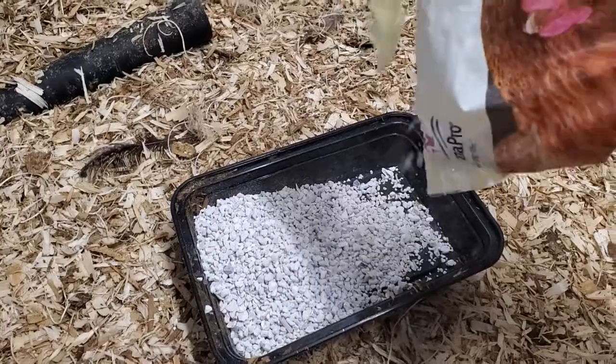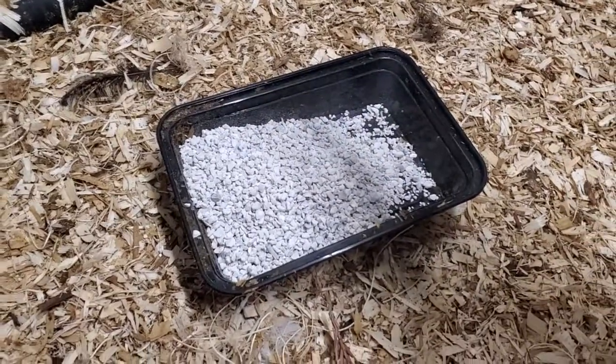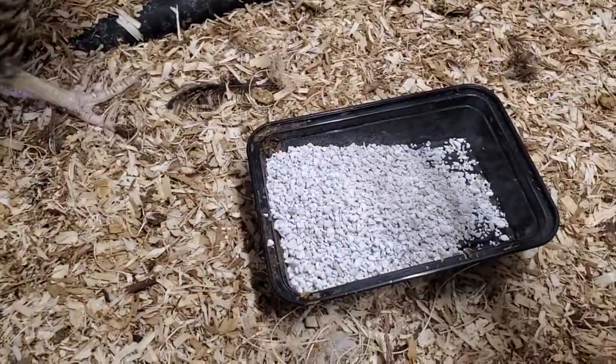What I like to do with this is just feed it free choice — have some of it available. If they need it, they'll go ahead and eat it, and it'll help to strengthen their eggshells and make sure that they lay consistently.